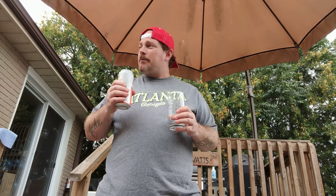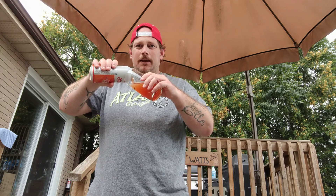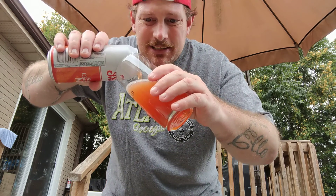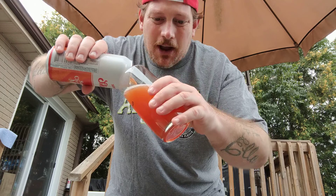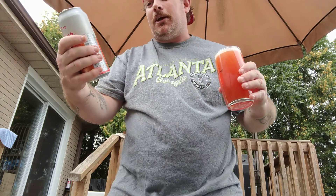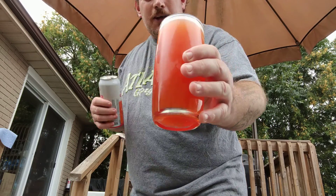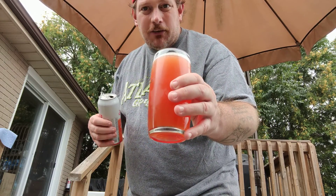Ooh, actually this smells refreshing. Oh, this is different. That's a different color, guys. Look at this — I was expecting orange, but there's cherry in it. Sunrise, Cherry, Mimosa. So you get orange juice in it, but there's cherry in it.